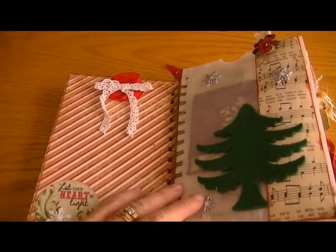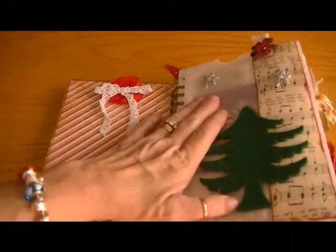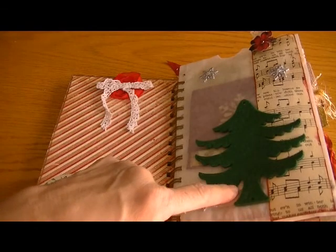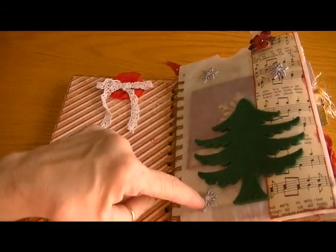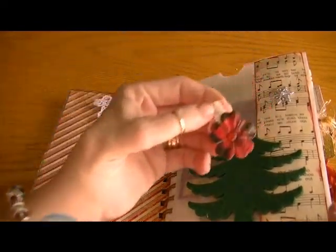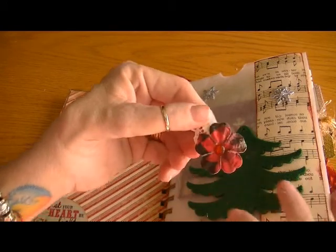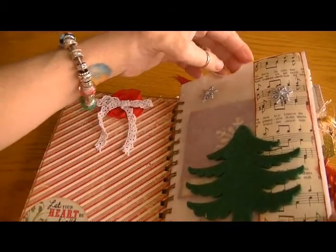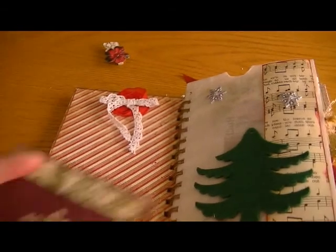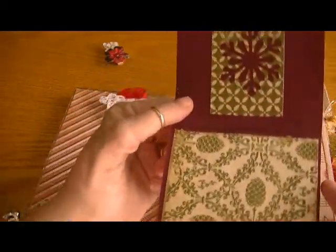This next page is a glassine bag — it was wider than my album, so I had to fold it and then adhere it, and I took a strip of Authentique paper and added it here. This is a felt tree, some Recollections snowflakes, and I altered this little clothespin with lace and a Christmas flower from Recollections. Inside the glassine bag is a little fold-out piece where she could add pictures.